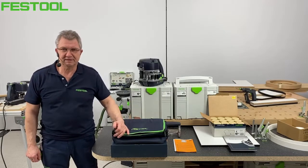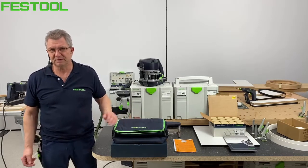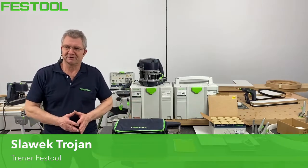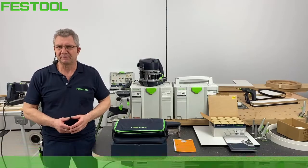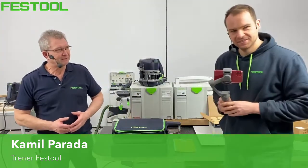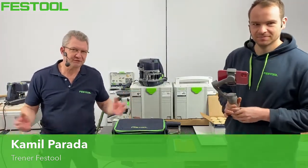Witamy Was serdecznie na kolejnym Festool Live. Witam Was Sławek Trojan i Kamil Parada, który będzie operatorem kamer. Witamy Was serdecznie. Dzisiaj konkurs.